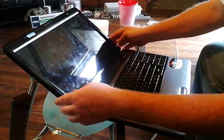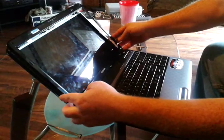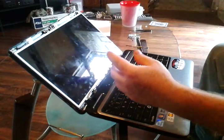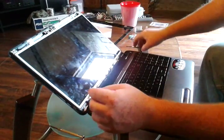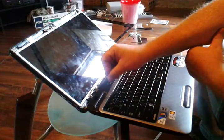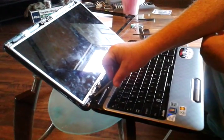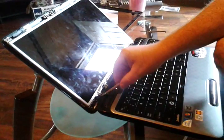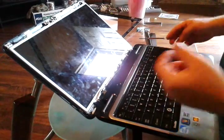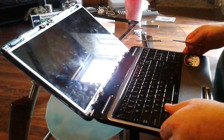Now that we've got the screws out, this is the cover that goes around the screen — we'll take it off. And now there's four screws at the bottom that we'll take off. There's one here, two at the bottom here, and two at the bottom here.